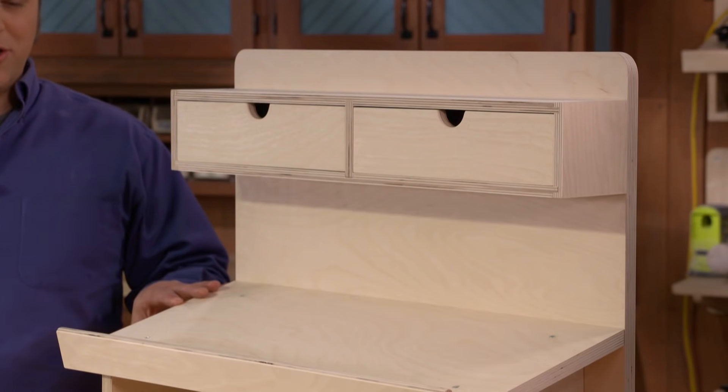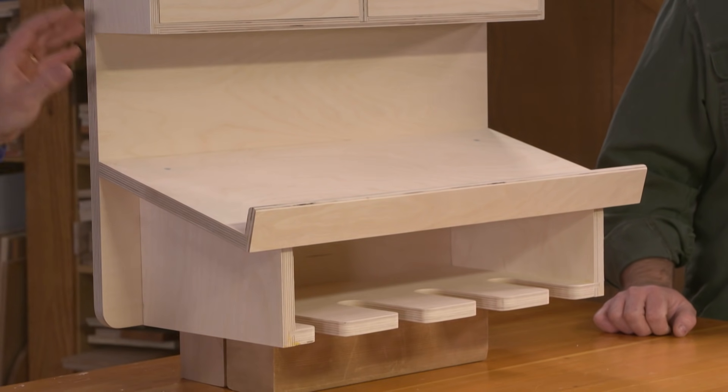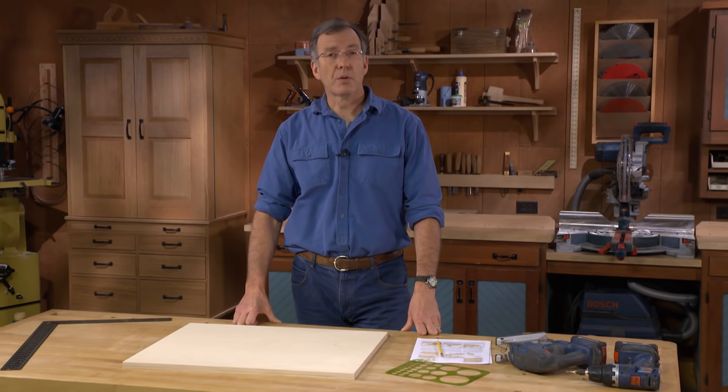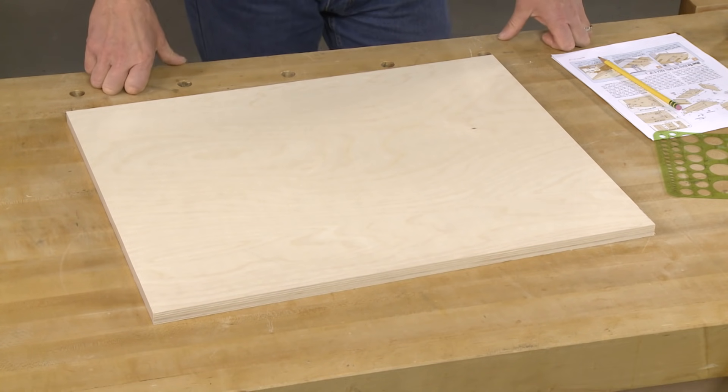The organizer and the shelf are all built out of three-quarter inch and half-inch Baltic birch plywood. It's a great way to make large panels quickly and easily. To begin construction of the cordless tool charging station, I'm going to start with the back.